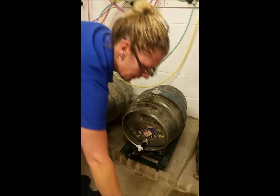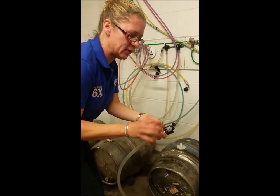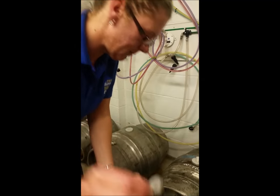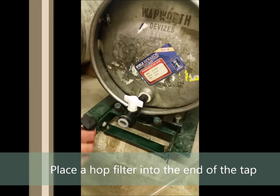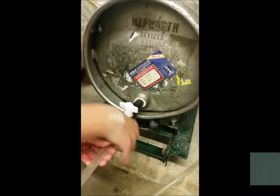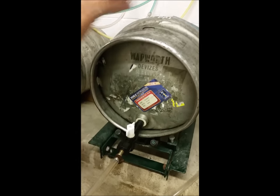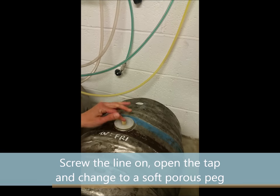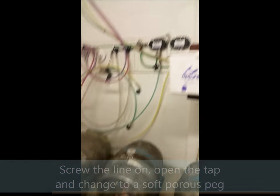If everything's good to go, take your clean line and a hot filter, pop the hot filter into the tap — as you can see, it acts as a washer. Screw the line on, turn the tap on, change to a soft peg, and then we're ready to pull the beer through out at the bar.